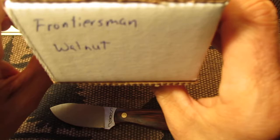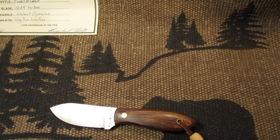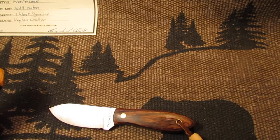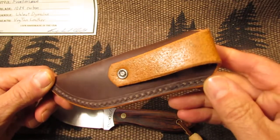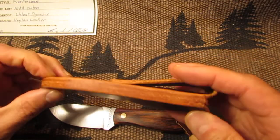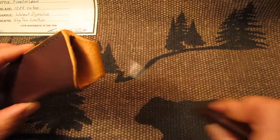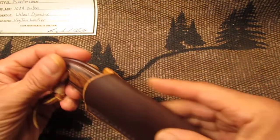The knife came with a box like this, and it just says Frontiersman, Walnut. And here's the sheath it came with. What a knife — nice sheath. You can see it fits in there real nice.